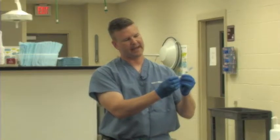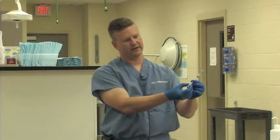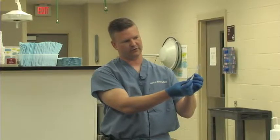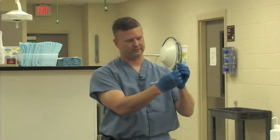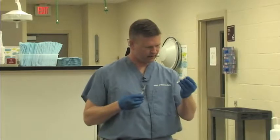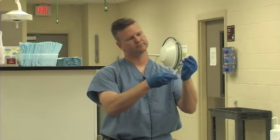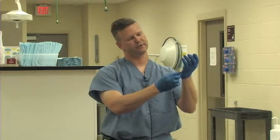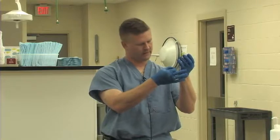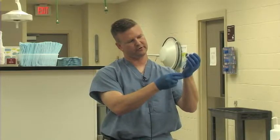When these first come out of the package, because of the sterilization process, the rubber sticks to the plastic. So the first thing we do is break that seal. We're going to pretend for this exercise that we need to draw up one milliliter of drug, so we'll draw that up to the one milliliter mark. We remove the cap, turn the bottle over, insert the needle, and draw up the drug a little past the one milliliter mark because we're going to get some air in this syringe. Then we tap out that air and make sure we have the correct dosage of one milliliter.